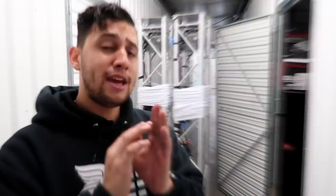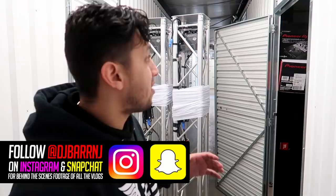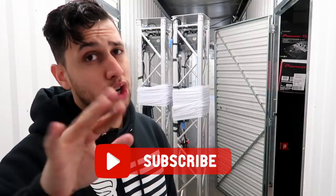Thank you guys so much for watching this video. Hopefully you learned something — if you have any additional questions please feel free to ask down in the comments below and I'll be sure to respond. One more time, a huge shout out to my friends over at Canal Sound and Light. Like this video if you liked it, subscribe if you're new, and turn on that bell so you can be notified next time we do another tips and tricks video. My name is EJ Barr — stay awesome, peace.